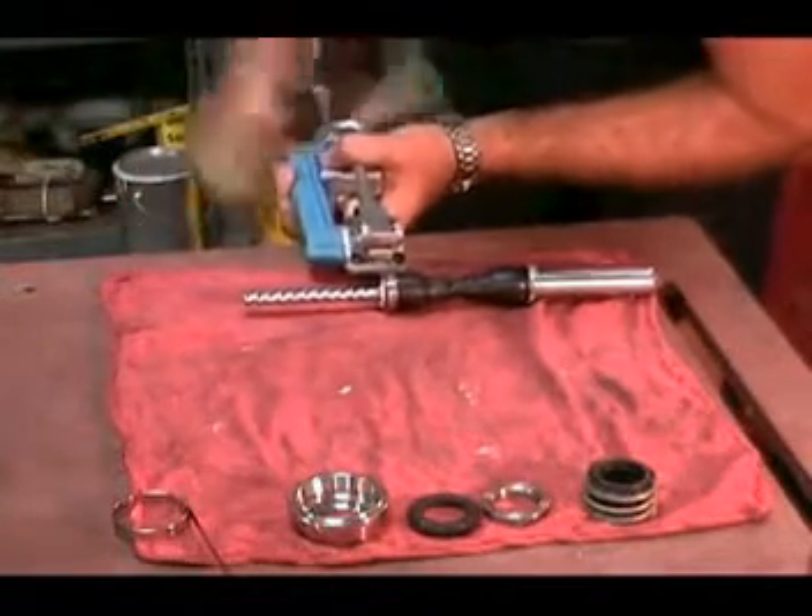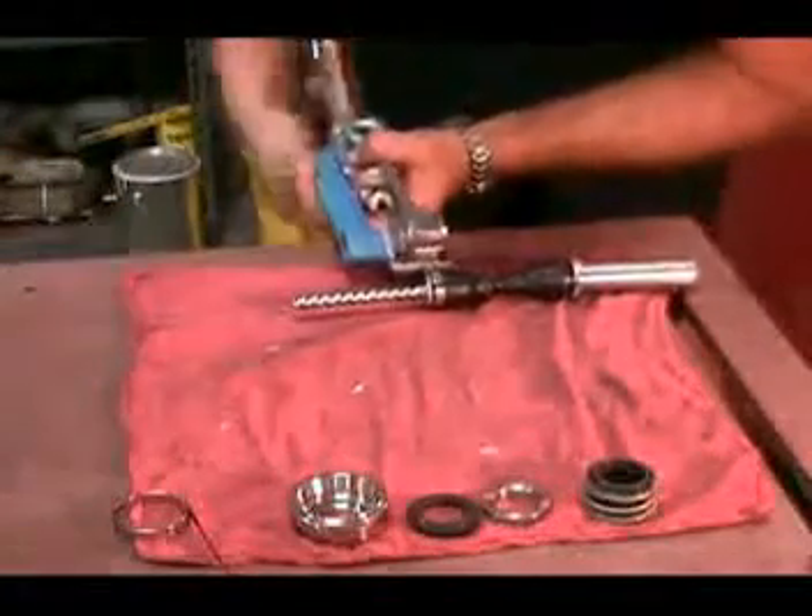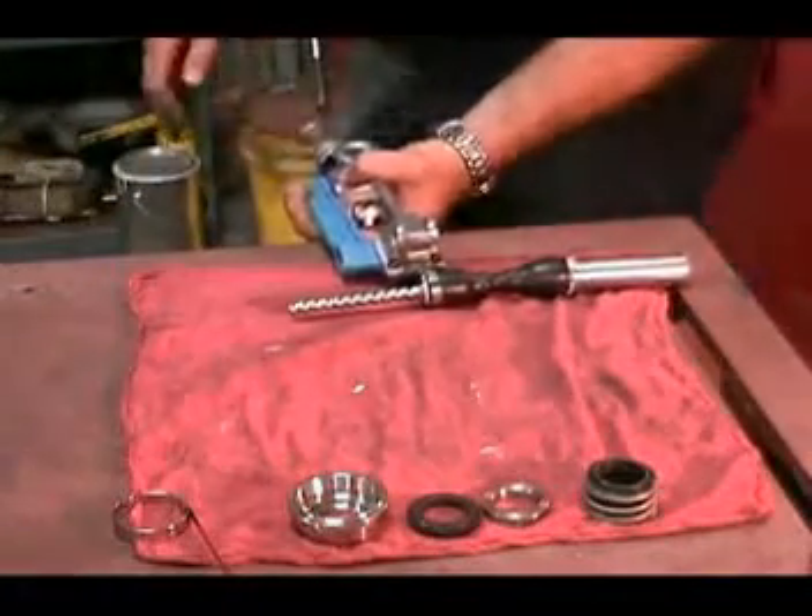Once it is in the proper indentation, you must tighten the holding band. The holding band is properly tightened when it is difficult to turn the rotating unit inside the holding band.